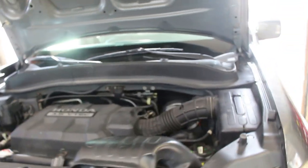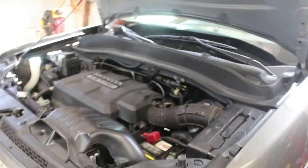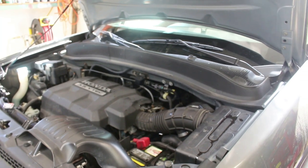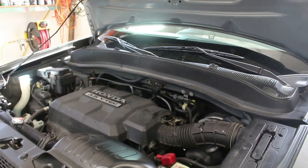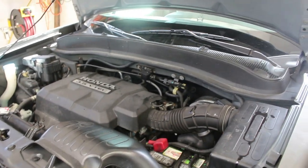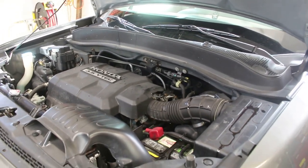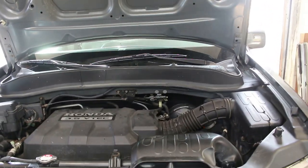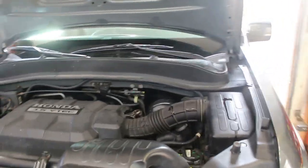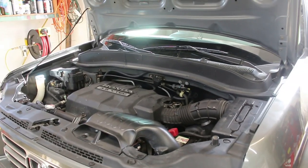I ended up using all four quarts of transmission fluid. I put in 3.2, ran it through all the gears, put it in park, shut the engine off, and it was barely on the bottom of the dipstick. So I put about another half a quart in, checked it again — it was still a little low — so I poured the rest in. Now I'm taking it for a ride and I'll check it when I get back. Hopefully I don't need more since I used all four quarts.